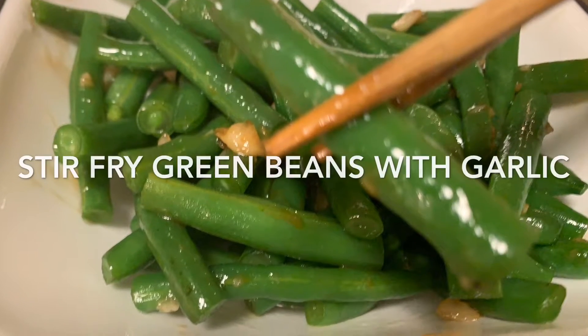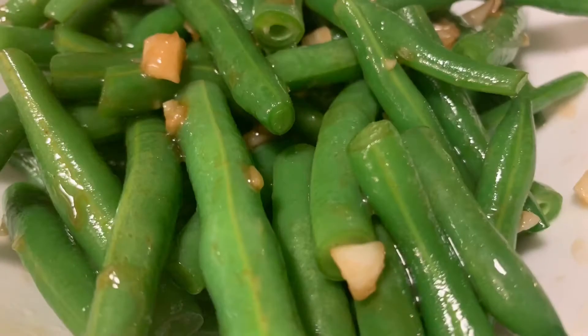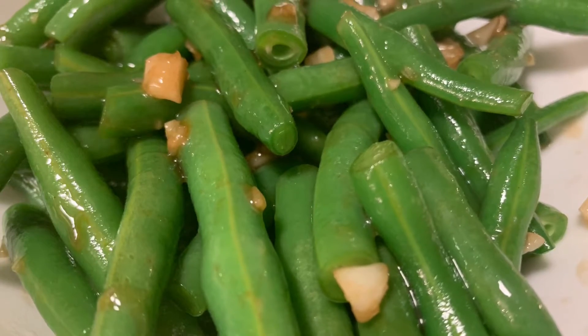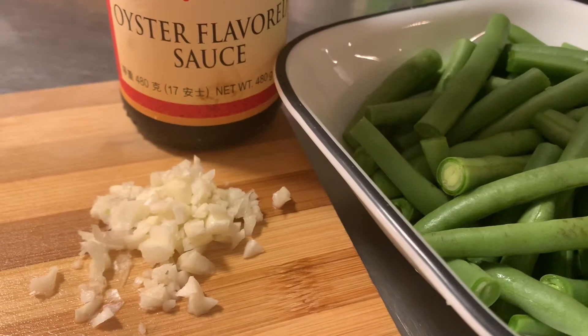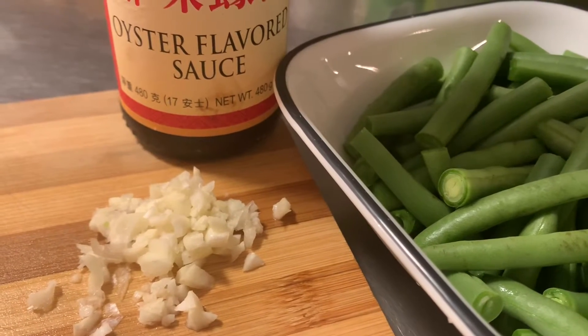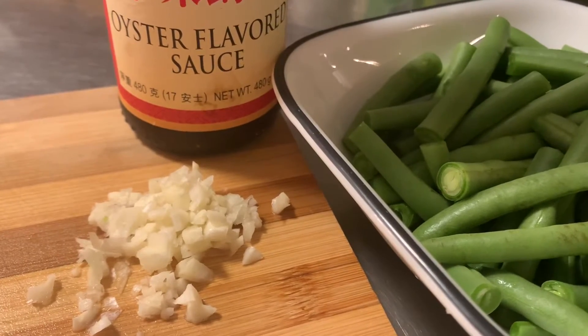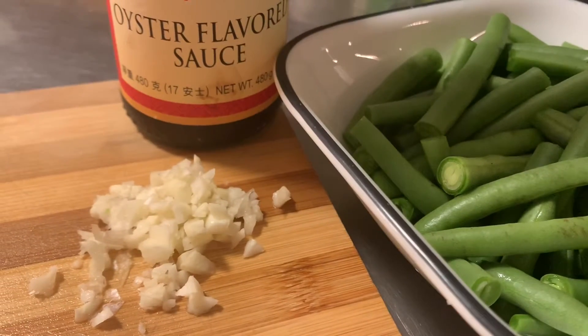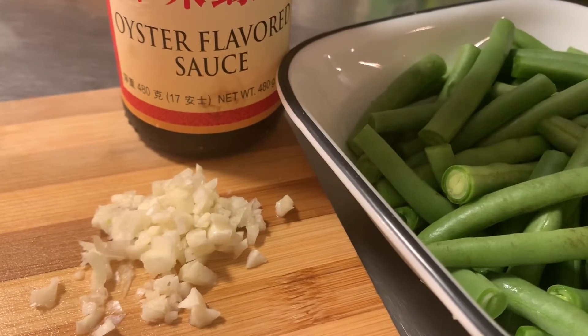Hi guys, welcome back to my channel. Today I'm going to show you guys how I make stir-fried green beans with garlic. This is a very easy recipe. Here are the ingredients: 2 to 3 teaspoons of minced garlic, 1 teaspoon of oyster sauce, and one and a half cups of green beans.